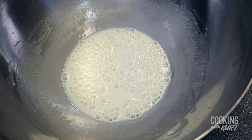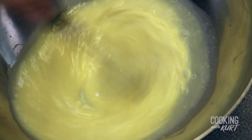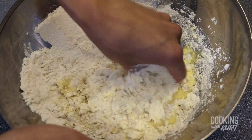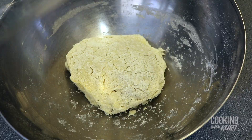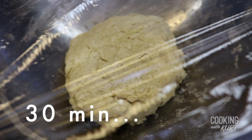When the yeast has fully dissolved into the milk, add in 3 large eggs and whisk them in. Then add in 2 and 3/4 cups of all-purpose flour and mix by hand just until you get a cohesive dough and you don't see any more dried flour. Cover with plastic wrap and let it sit at room temperature for 30 minutes. This allows the gluten structure to get fully hydrated with milk before kneading — only necessary if you're kneading by hand.